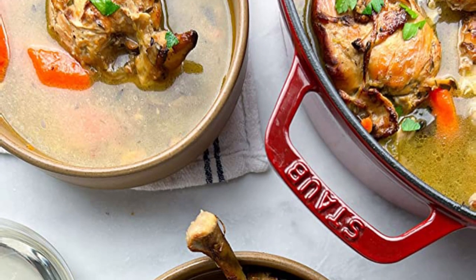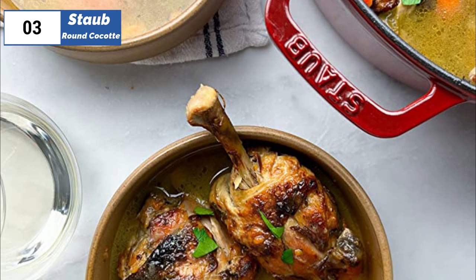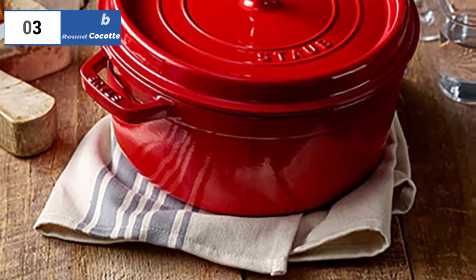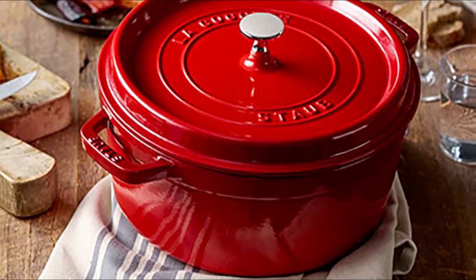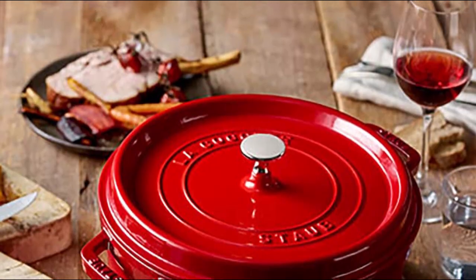However, the pot handles could be wider, and it's not the best choice for beginners who may have trouble monitoring the progress of their food. Additionally, it's one of the most expensive models tested, but it's exceptionally durable and perfect for browning and searing food to perfection.